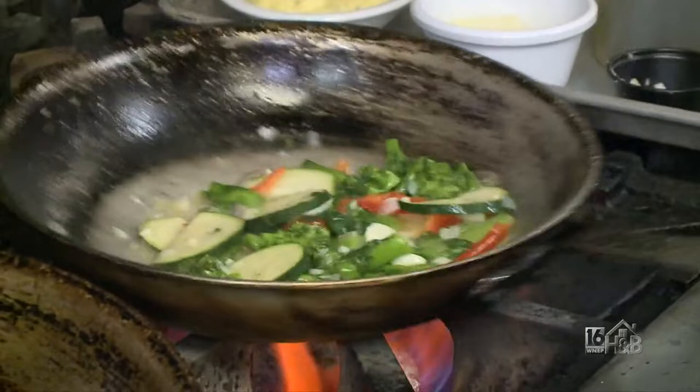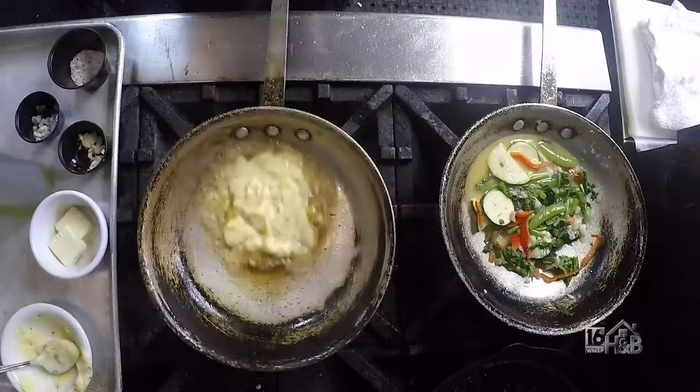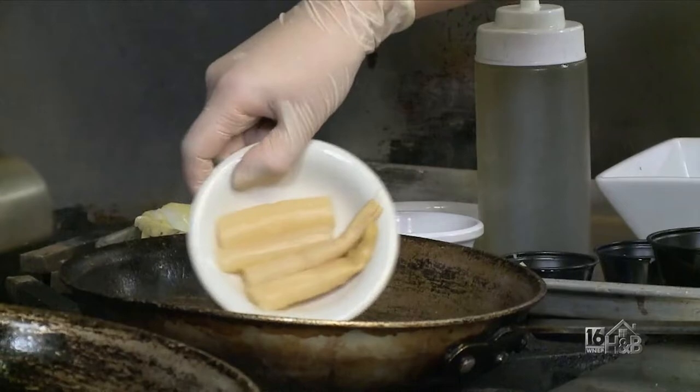Next, we're gonna prepare our Béarnaise sauce. It is a hollandaise sauce with tarragon leaves. And to make it the Oscar, we're gonna add crab meat and white asparagus, and that's gonna top off our filet mignon.